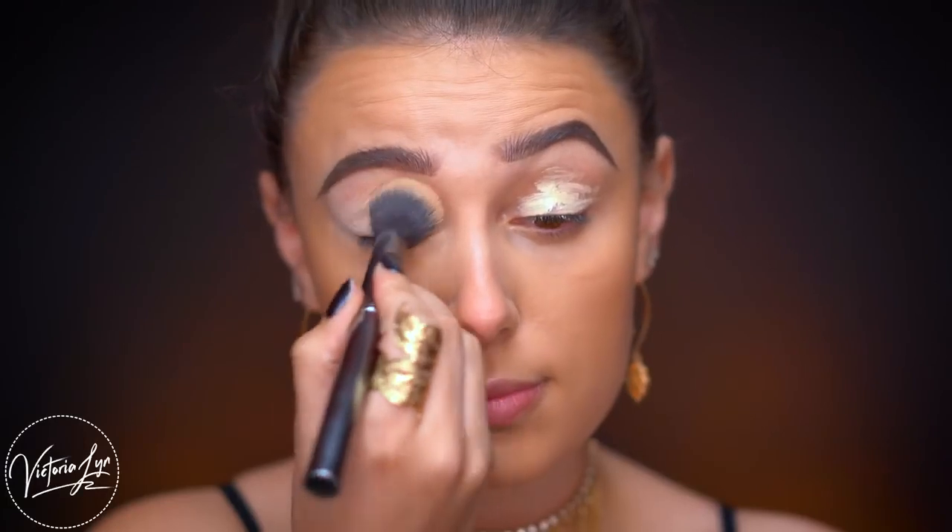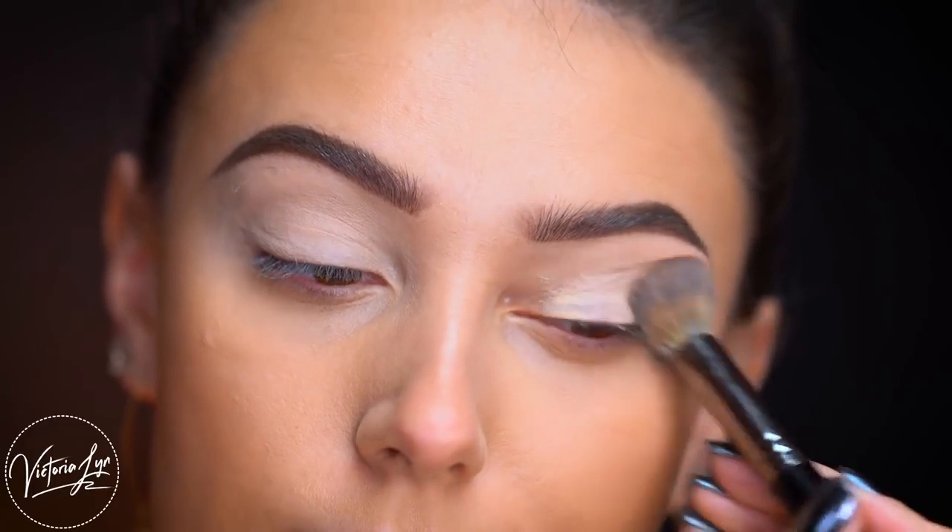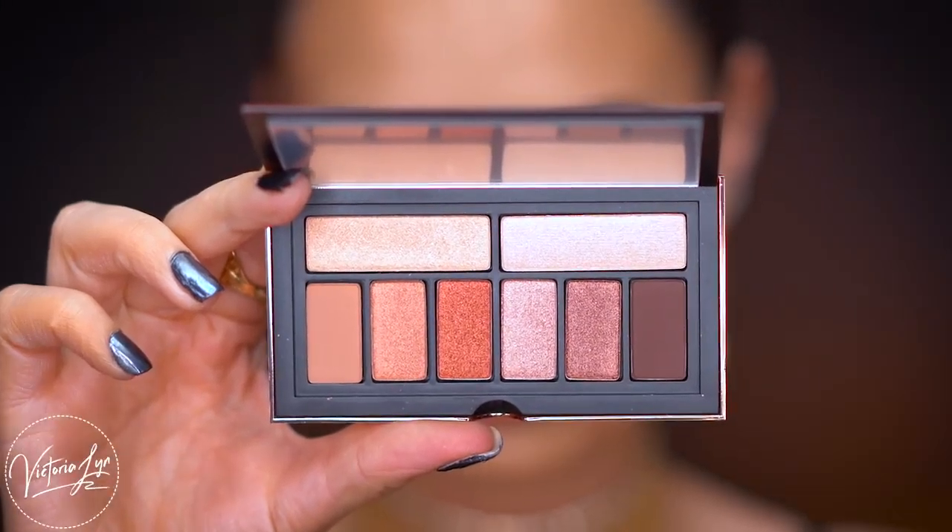To prime my lids I'm using the Urban Decay Eden Primer, which does a little bit of color correcting as well — it's kind of like a concealer in a way. I really love this eye primer.